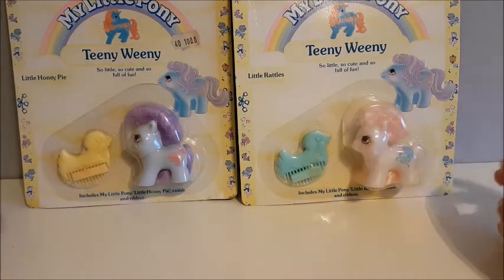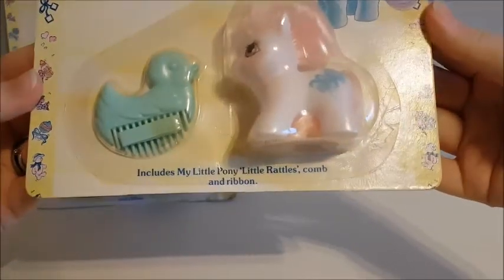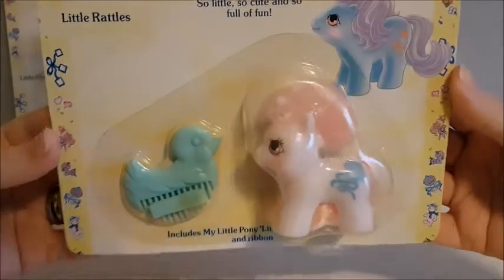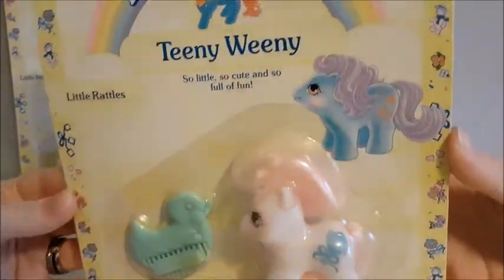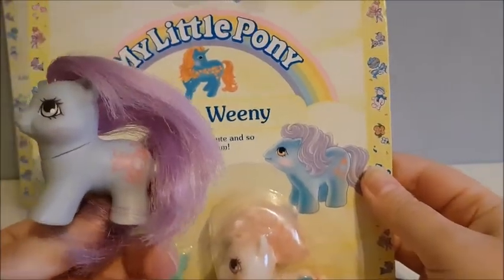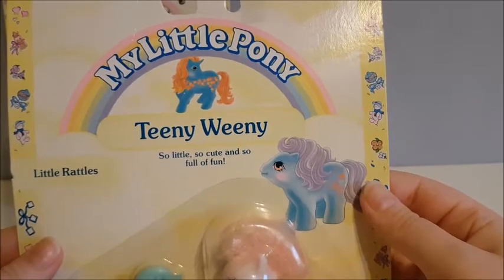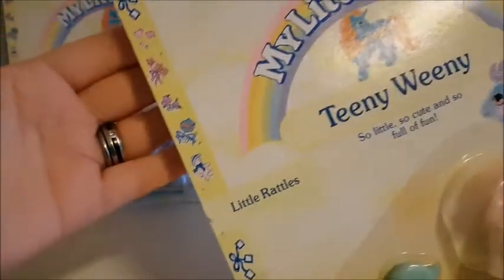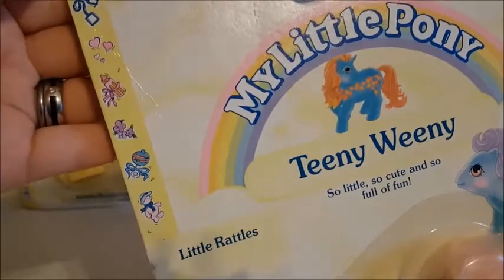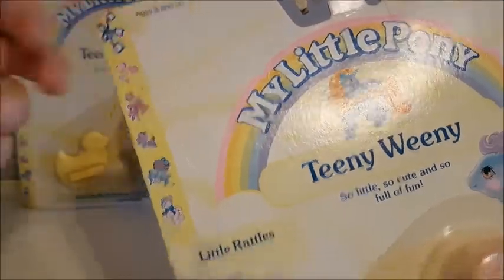You can see their packages are the same. This pony came with a duck comb and a matching ribbon. You can see this one says it includes My Little Pony Little Rattles, a comb and ribbon. You can see here she still has her pink hair and the curl on her. And you can see this pony on the card — it's this little girl, not quite the same colors but almost. The package says 'so little, so cute and so full of fun,' which is so true. You can see it's a soft yellow background with some clouds and some cute pony symbol marks on the edge.